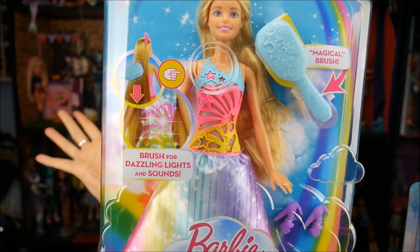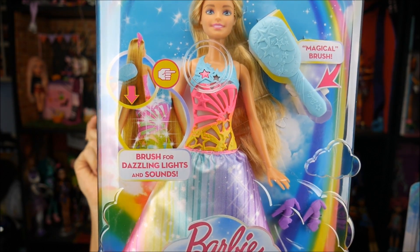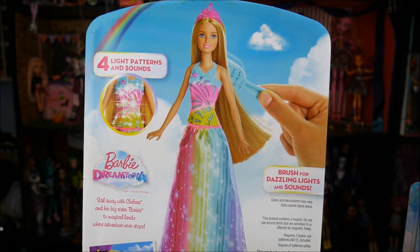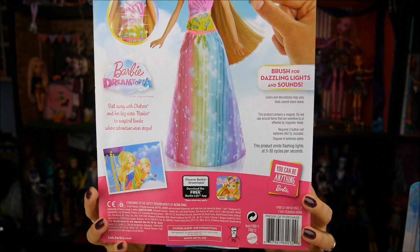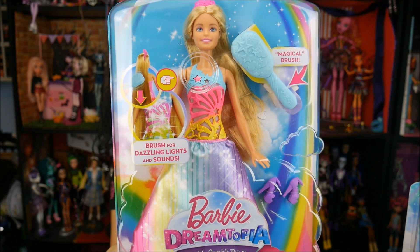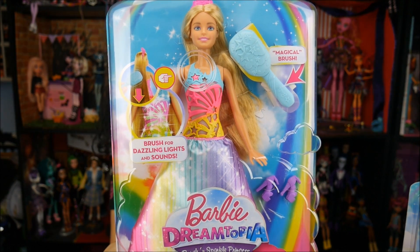This particular one lights up, has sounds, and has a magical brush. It says that when you brush her hair it has lights and sounds. I'm really excited to take it out and try it, but I want to show you guys the packaging first, just in case you're at the store and you want to do a little bit of searching and digging for her.